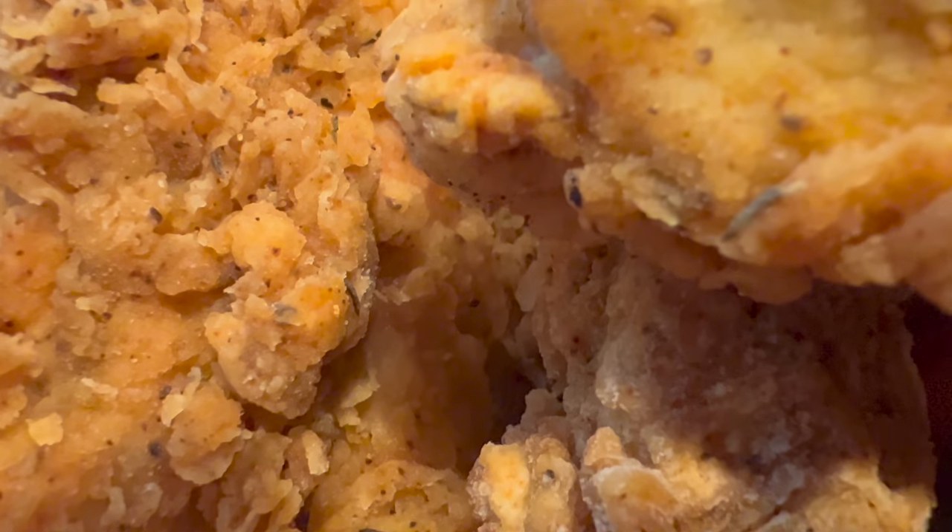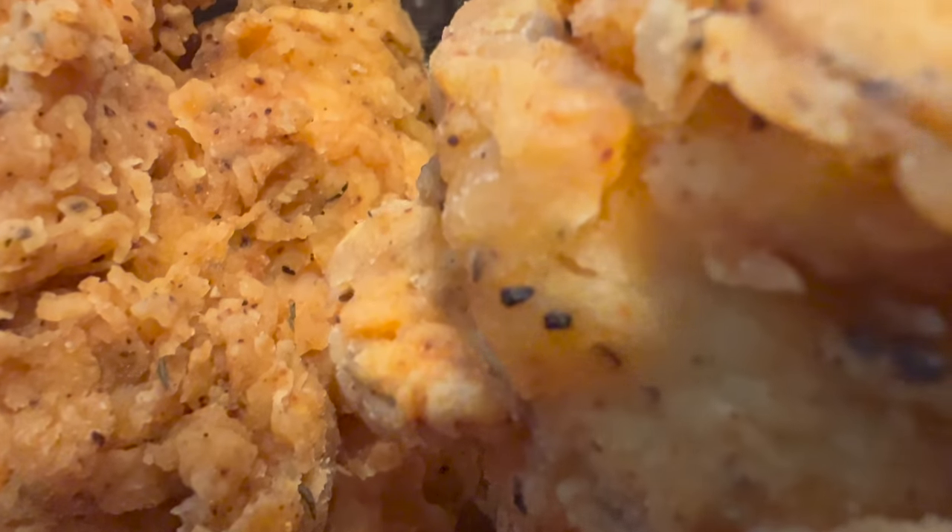Just look at the total amount of chicken this has made — look how brilliant the crumbing is. This is incredible, truly superb. It looks exactly like typical store-purchased crumbed chicken. Just incredible, and it's got crunch — the flavor is really, really amazing.